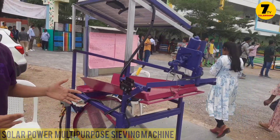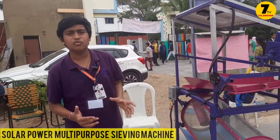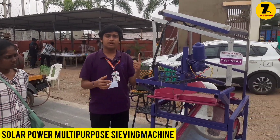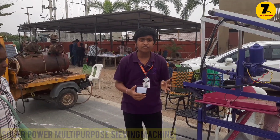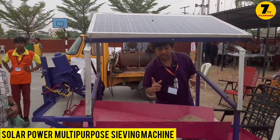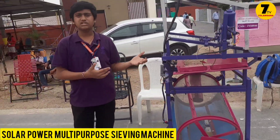Good afternoon everyone. My name is Amche Guira. I am from Paramita Heritage School, Padmanagar, Karimnagar. My project title is solar-powered multi-purpose sieving machine. India is an agricultural country and most of the population are marginal farmers. These farmers don't use modern machines for many reasons: they are not affordable, not portable, only unifunctional, and not eco-friendly — causing air as well as sound pollution. Even if a farmer can afford this machine, he still faces problems such as the 24x7 availability of electricity and maintenance in rural areas.